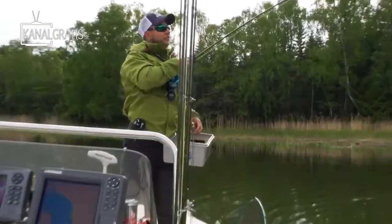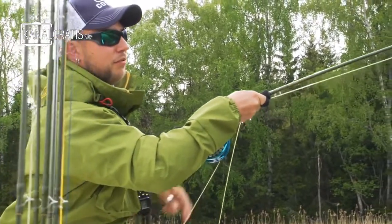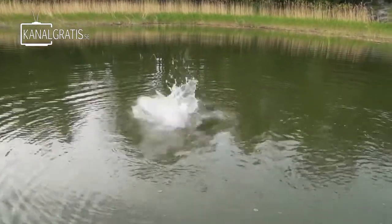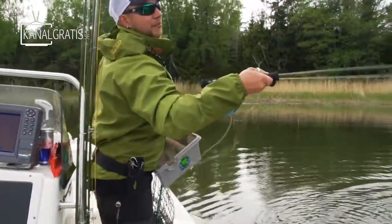Nice fish! It just came up and hammered the fly. I'd been fishing poppers for a while — we had fish following but they didn't go up and hit on the surface — so I put a big yellow and silver tube fly on, and it hammered it after the second cast. Nice fish. Fat one. I think she just had a bream for breakfast.